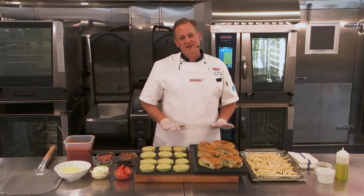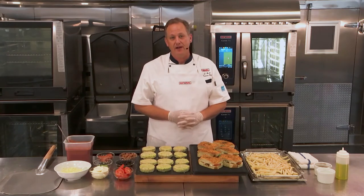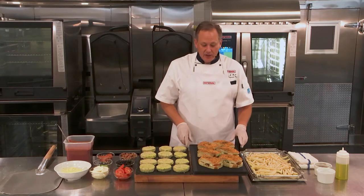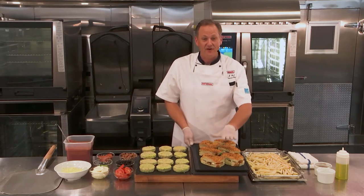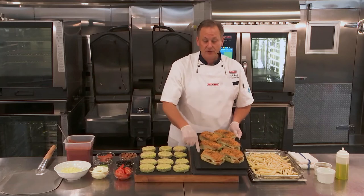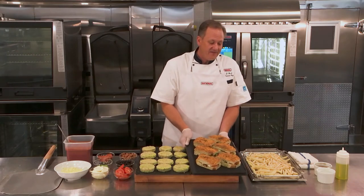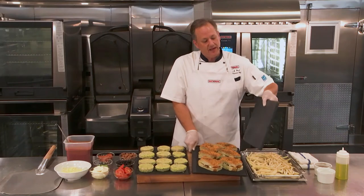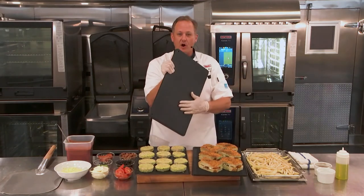We have a bunch of different accessories that we're going to be working with in this segment, and we have a ton of accessories across our entire line. For this one, we're actually going to be working with our grill and pizza tray. Here you can see we have our grill and pizza tray with our paninis on it. It has a grilled side on one side, and if I flip it over, you can see a nice smooth side, which makes a great baking hearth.